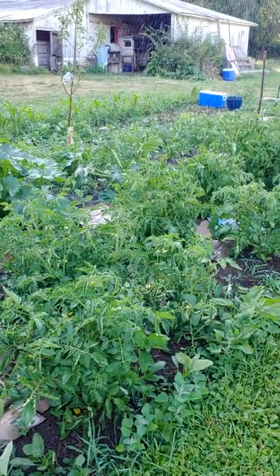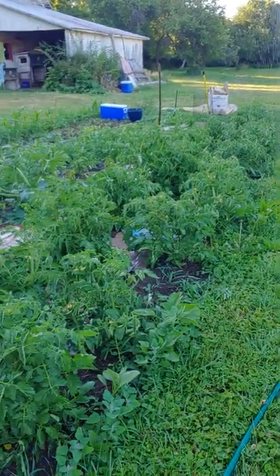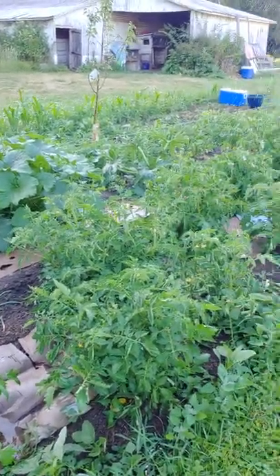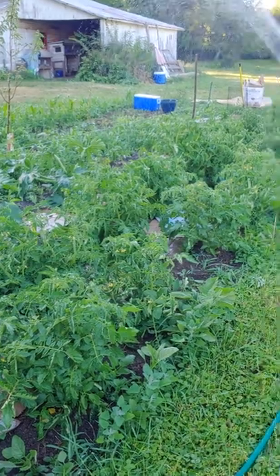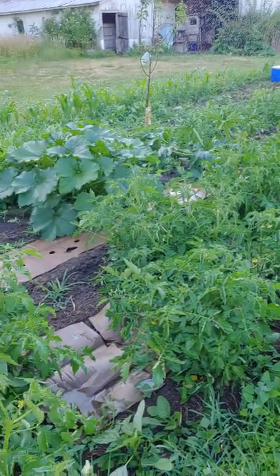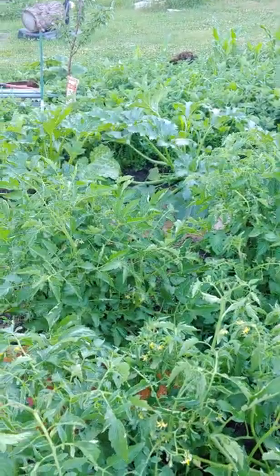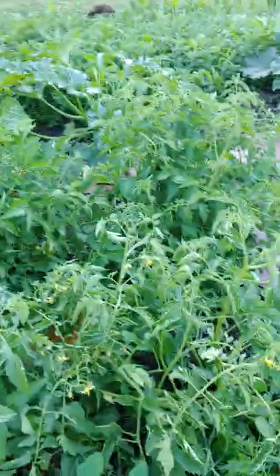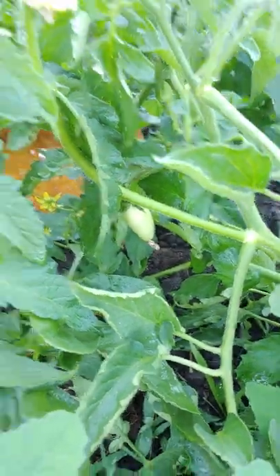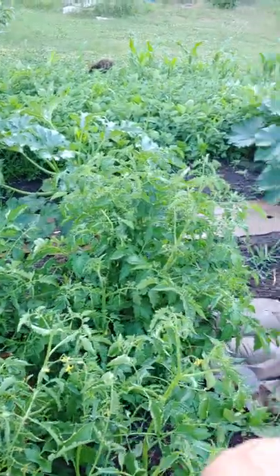But the tomatoes — awesome looking tomatoes. They're not trellised, they're not staked. They're just going to go at it and I'm just going to let them. We will see what we end up with. If you look right here, there's a Roma coming on. These are all Romas in here.